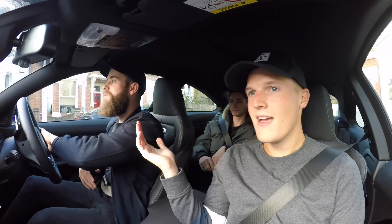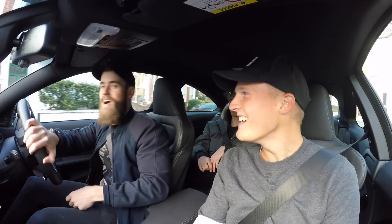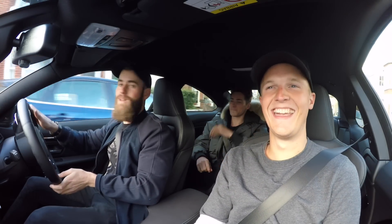Since our last filming together, Tom has now started a YouTube channel, which is just like the end of YouTube really, isn't it? I am spoiling the platform for everyone, one video at a time.